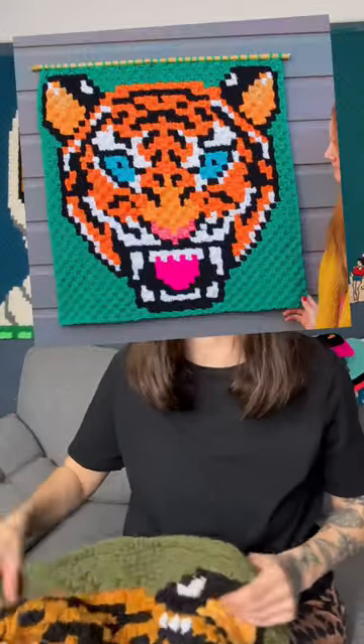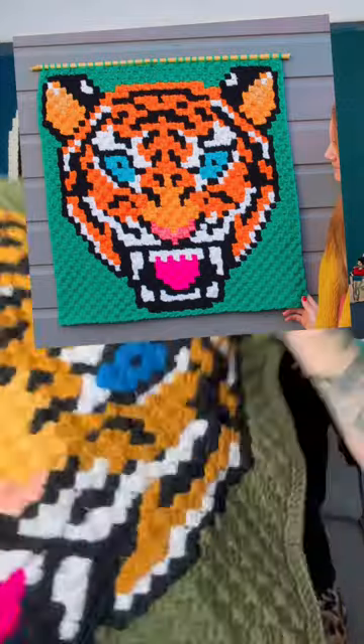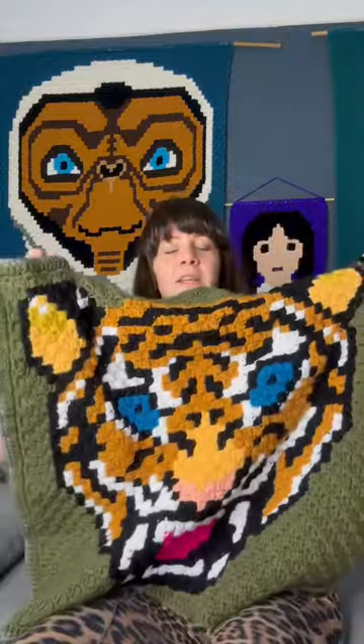I made my tiger pattern a few years ago — it was a wall hanging and I decided to make it again. I used a thicker yarn so it's quite chunky and big, so I decided to actually turn it into a blanket, so I've started working on that.